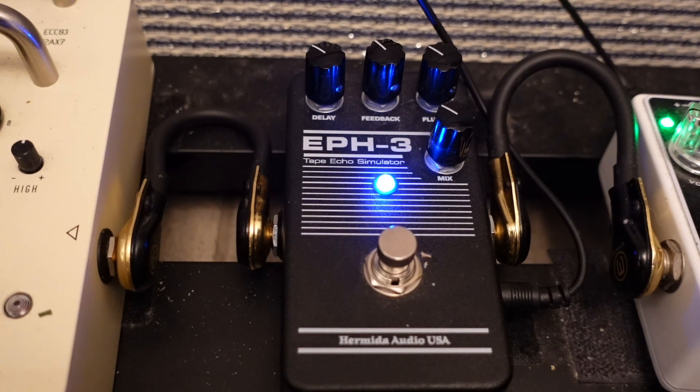I'm going to add some overdrive now — putting on the Timmy. The EPH-3 works well with gain — even with overdrive it still sounds articulate and not messy.